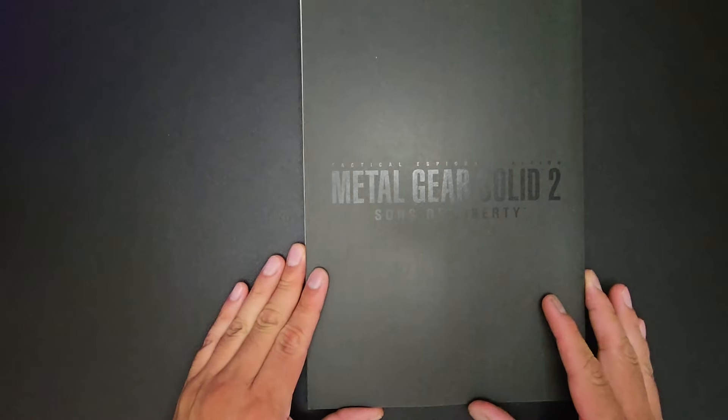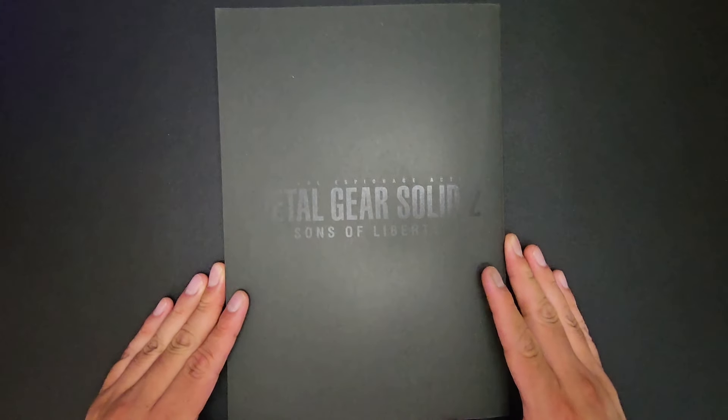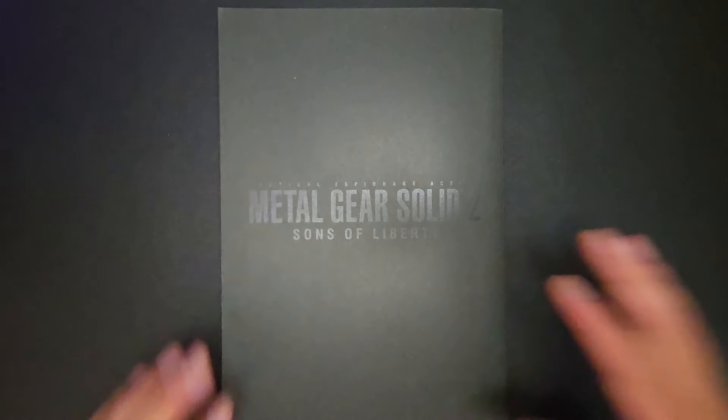That's the Metal Gear Solid 2: Sons of Liberty official art book. Thank you for watching, thank you for your time, and till next time.